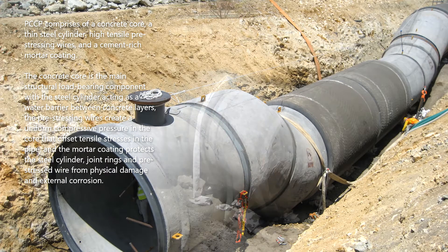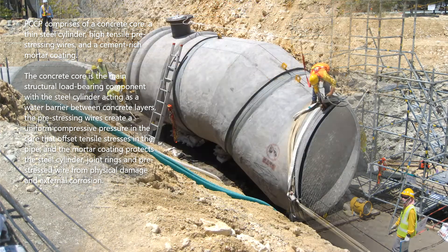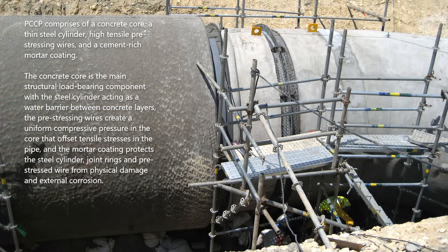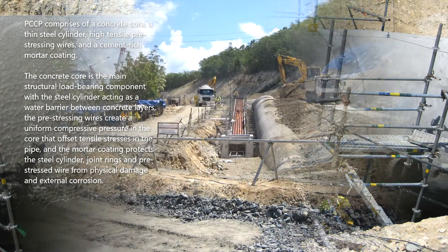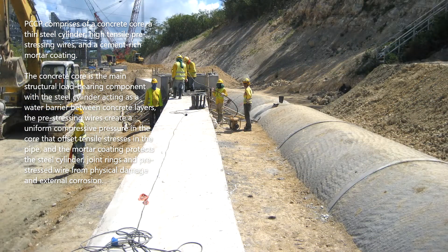PCCP comprises a concrete core, a thin steel cylinder, high tensile pre-stressing wires, and a cement-rich mortar coating. The concrete core is the main structural load-bearing component, with the steel cylinder acting as a water barrier between concrete layers. The pre-stressing wires create a uniform compressive pressure in the core that offsets tensile stresses in the pipe, and the mortar coating protects the steel cylinder, joint rings, and pre-stressed wire from physical damage and external corrosion.